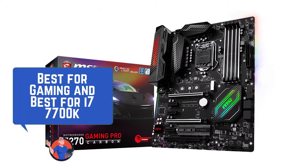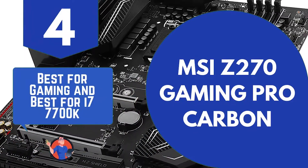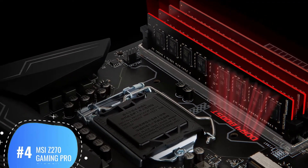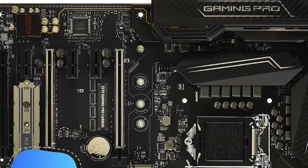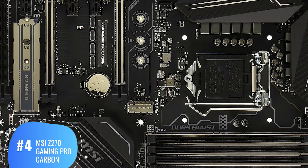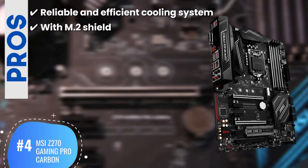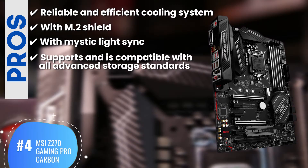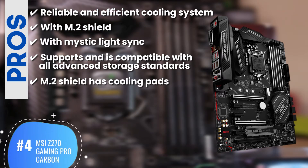Best for gaming and best for i7-7700K: the MSI Z270 Gaming Pro Carbon. This motherboard is a prime example of a device that ensures safety and, consequently, durability. A lot of buyers appreciate the small size of the motherboard, but also really like the versatile range of features it is packed with. Its pros are: a reliable and effective cooling system that keeps connected devices safe with M.2 Shield, and Mystic LightSync gives an exceptional look to your PC setup. It supports and is compatible with all advanced storage standards, and the M.2 Shield has cooling pads that prevent heat-up and your device from slowing down.